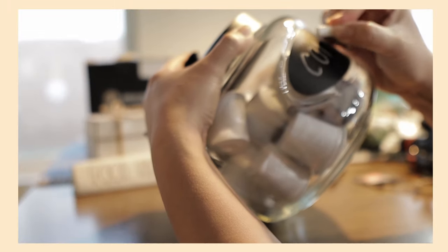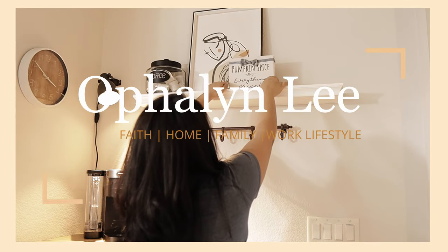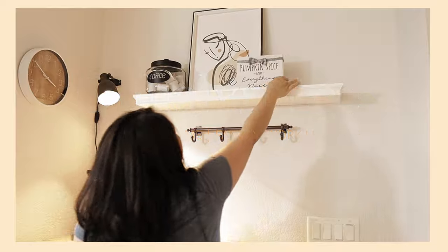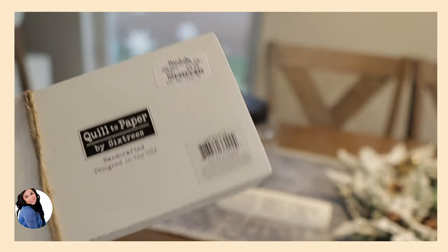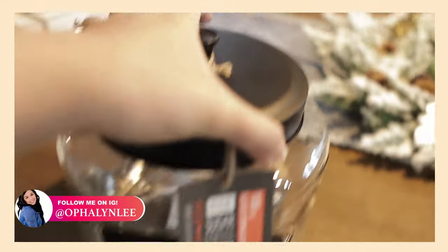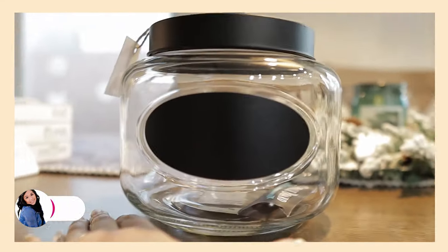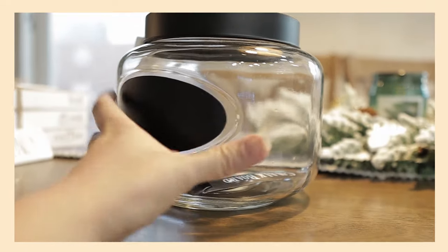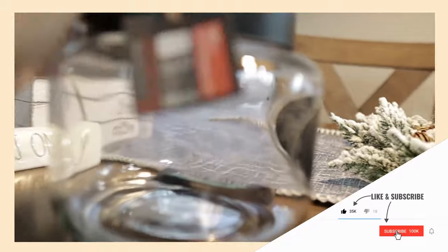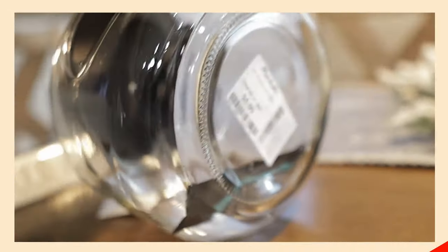Hey guys, welcome back to my channel again. So in this video, I will be sharing with you guys how I did my coffee bar on a budget. That's what we're going to be doing today — I will be sharing the prices of everything that I got and where I got it from. If you guys like this kind of video, please don't forget to hit the like button and consider subscribing. Let's just jump right into the video.